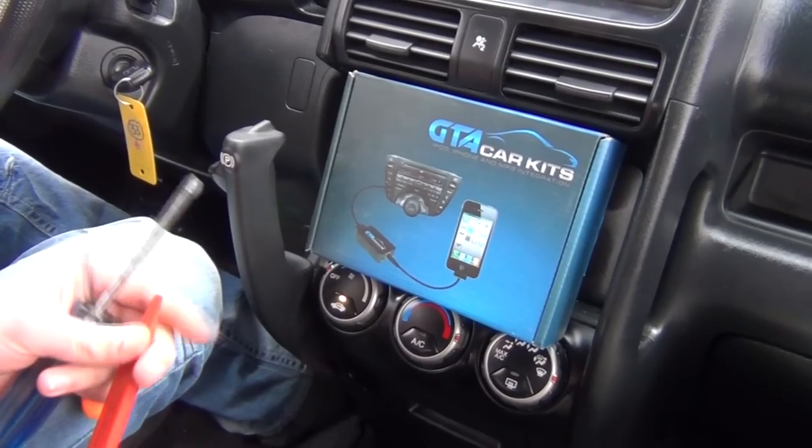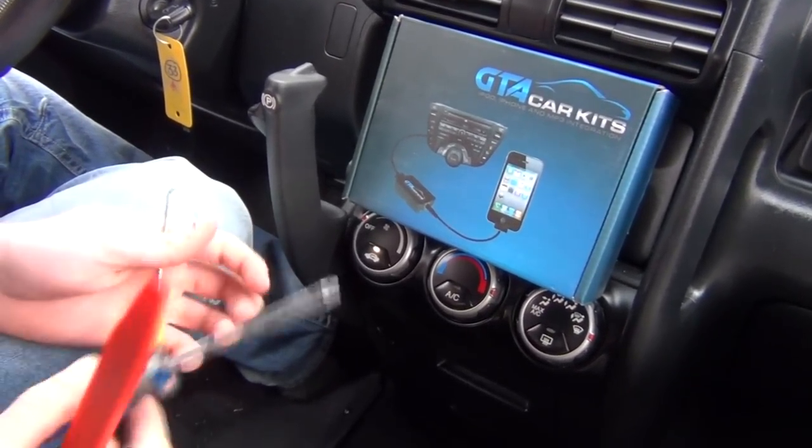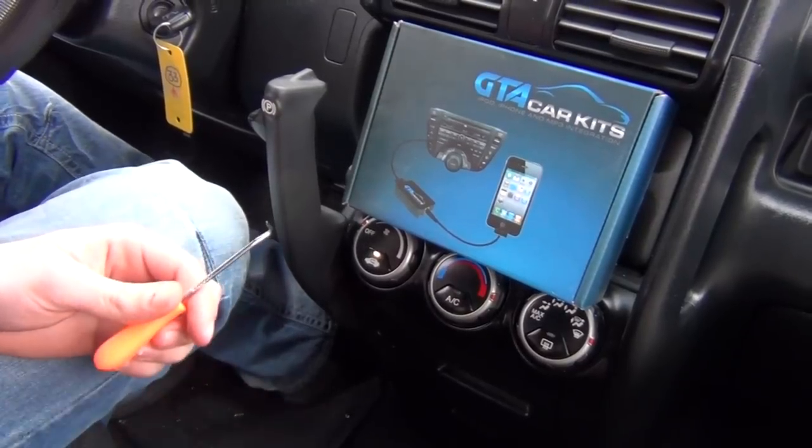With the panel removal tool you're not going to scratch the panels in your car. You'll also need some kind of a hook, and I'll show you why.